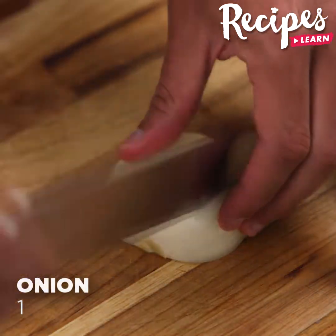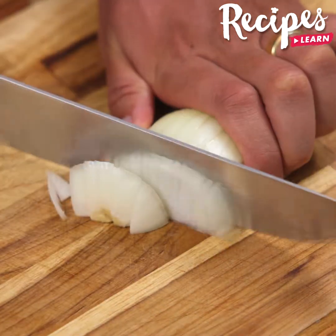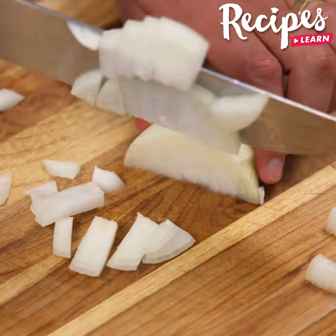Let's start our recipe by cutting one onion. Let me know which easy and delicious recipe you'd like to make the most for your family — I'd love to know.